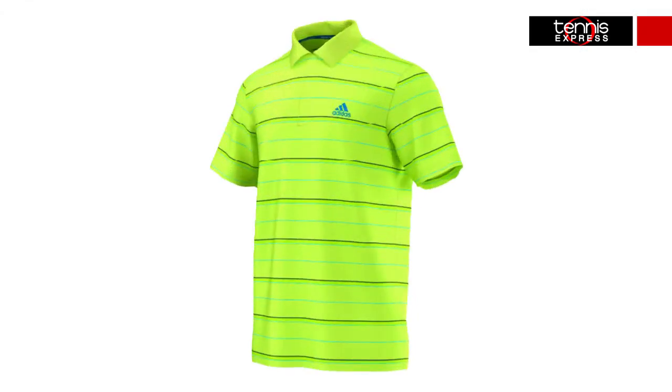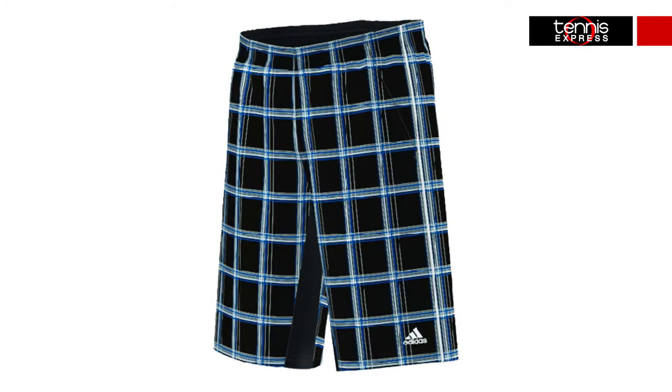The sequential striped polos can be worn on and off the court. They're lightweight, making them ideal for high-performance action during game time, and they're engineered with mesh fabric for added ventilation. The sequential plaid Bermuda short can add style to your game, featuring an elastic waistband with a draw cord to provide the perfect fit.